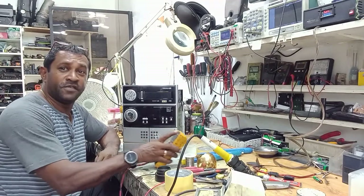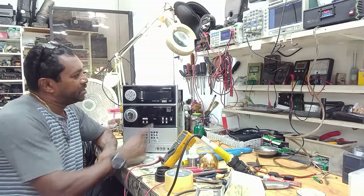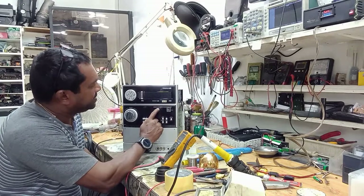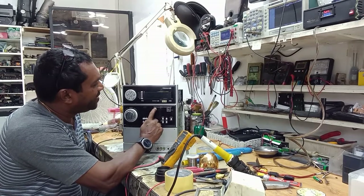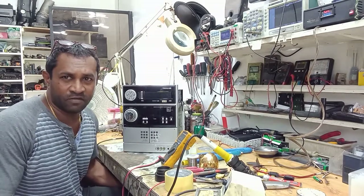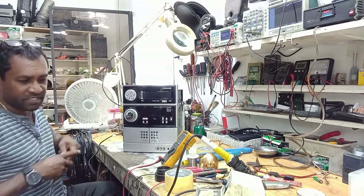Hey guys, today I have another video for you. This time it's a Sharp mini stereo, the model number is CDG-15000. It's not powering up, so I've already taken the cover off to have a look at it. I'm gonna plug it in and see what the issue is.